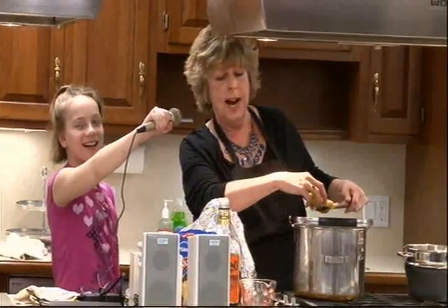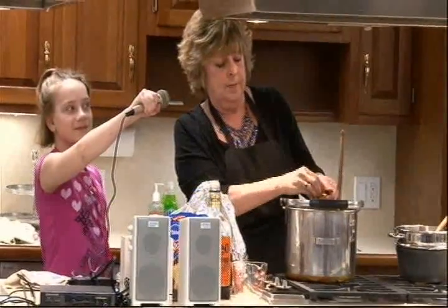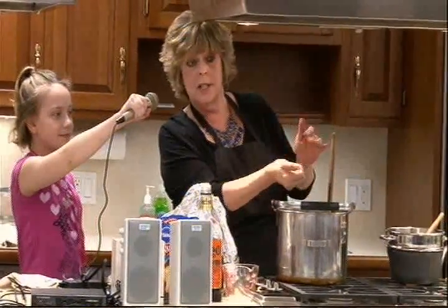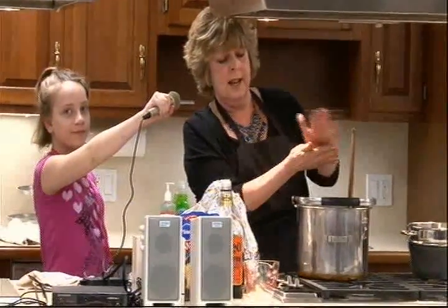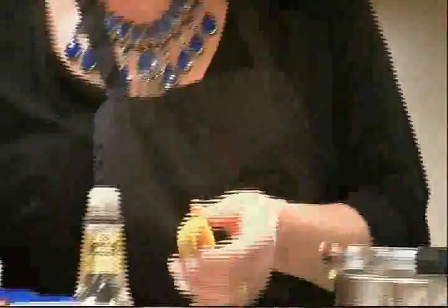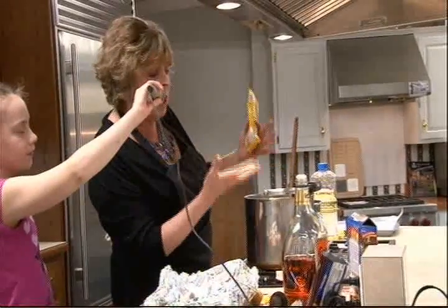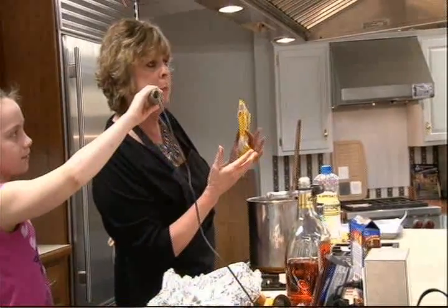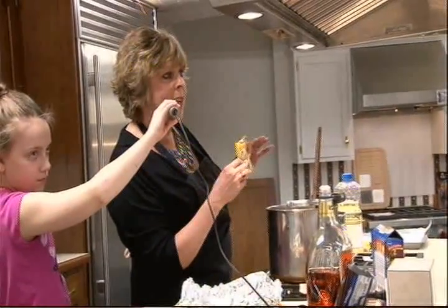Then you take it with your hand, you squish it together — it squishes together inside. To cover about 50 of these, you're going to need about a pound of butterscotch morsels, which is a package and a half, to melt for the coating.